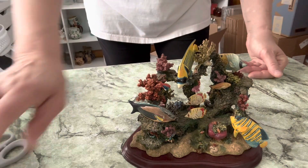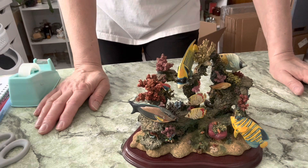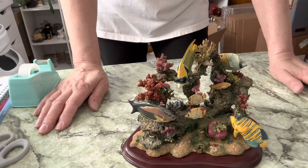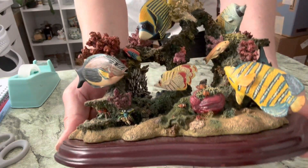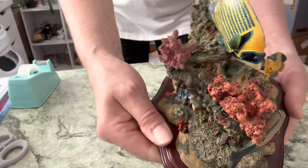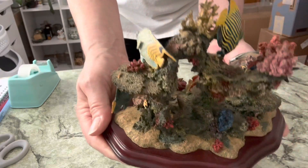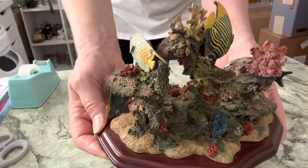Hi guys. A lot of you requested that I do a short video showing how I would package something that is as very delicate as this piece here. So without further ado, let me show you how I will package this item.